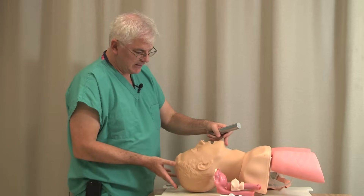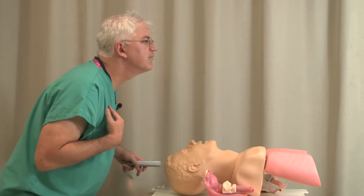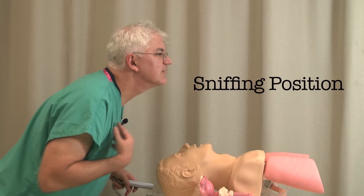Head position is key — you really want to get the patient in a sniffing position. The idea is to range their head as much as possible so you have the straightest possible axis into the trachea.